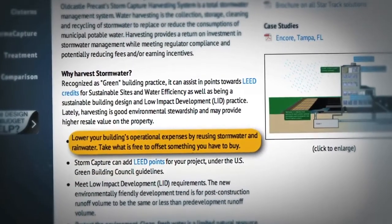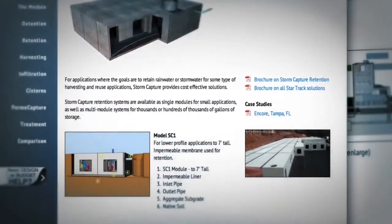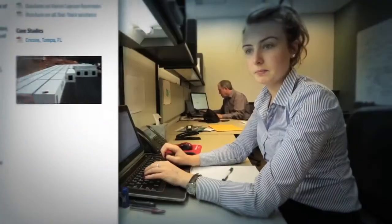Standard specifications and drawing details are available for engineers for all Storm Capture products. In addition, Old Castle Engineering staff is ready to assist with layout drawings and details specific to your project.